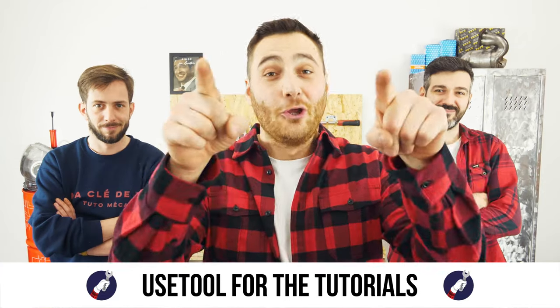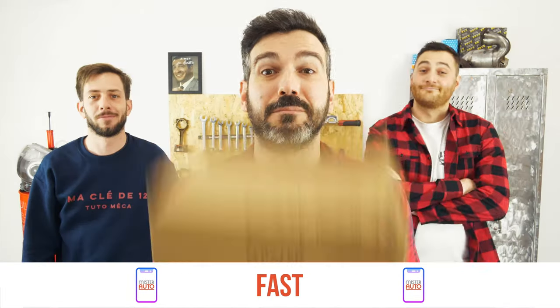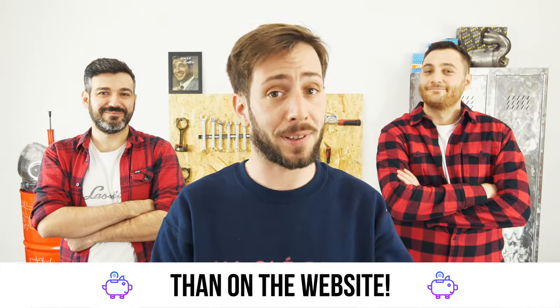Ready to open the hood? Use the tool for the tutorials. And for car parts, the right idea is the Mr. Auto app — easy, fast, and with better prices than on the website.